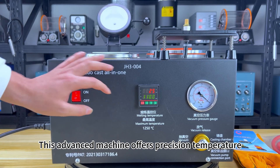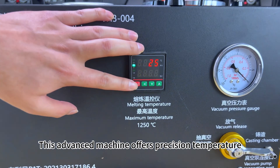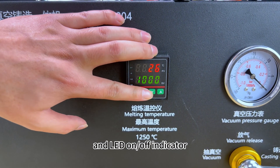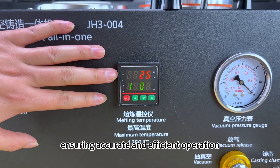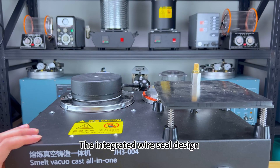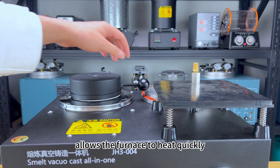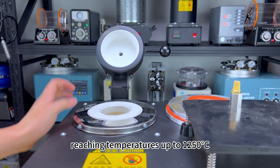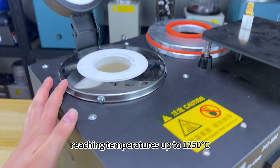This advanced machine offers precision temperature control with an easy-to-read digital display and LED on/off indicator, ensuring accurate and efficient operation. The integrated wire seal design allows the furnace to heat quickly, reaching temperatures up to 1,250 degrees Celsius.